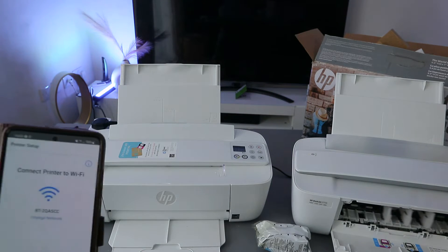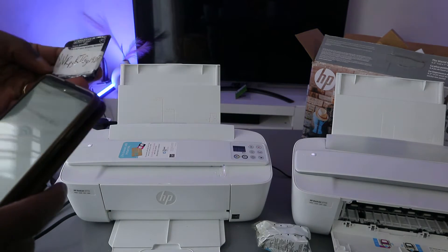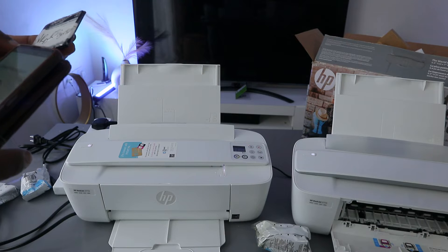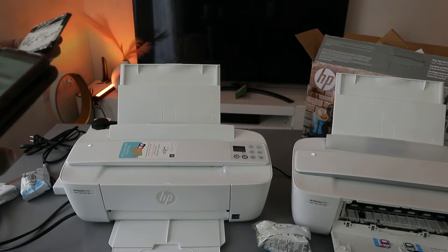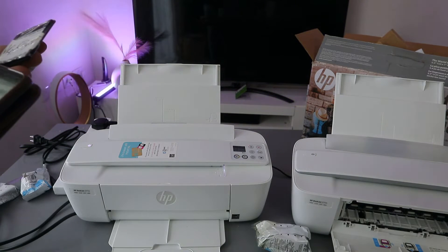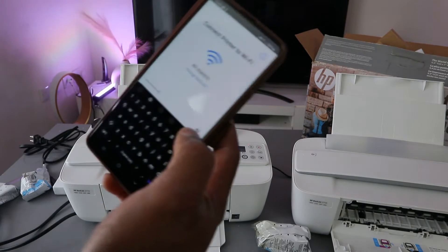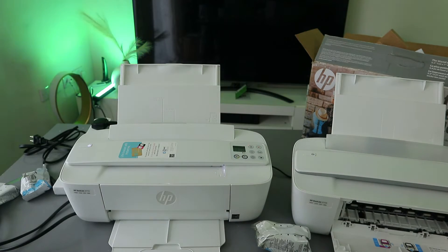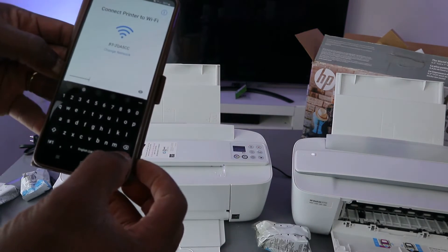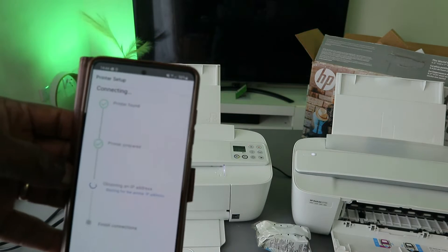If people ask where to get the Wi-Fi information, you get it from the back of the router. Put in the password and follow the instructions. The password is case-sensitive — if it asks for a capital letter use capital, if small letter use small. You can press the eye icon to check the information you entered. Once happy, select done, then continue. You can see the printer is found and it is preparing.